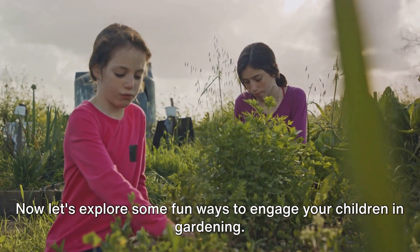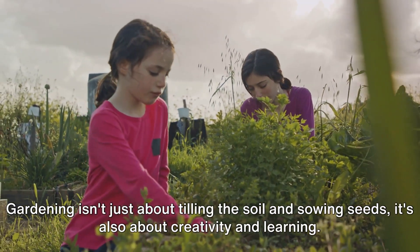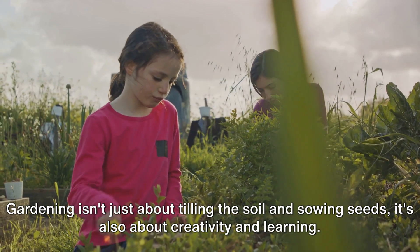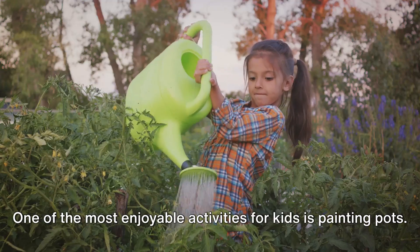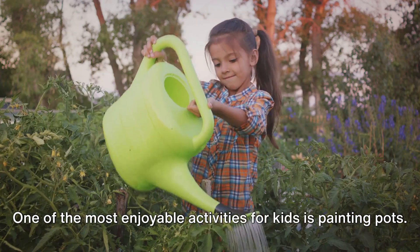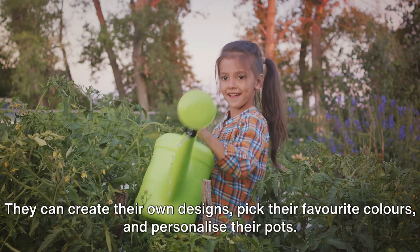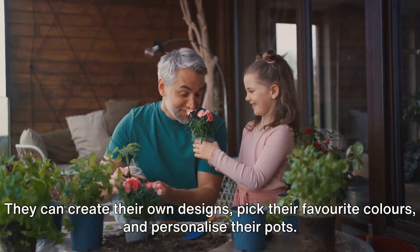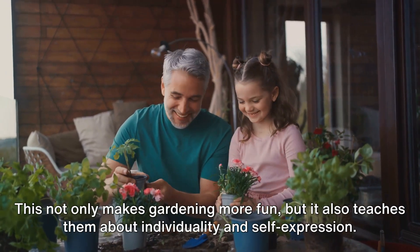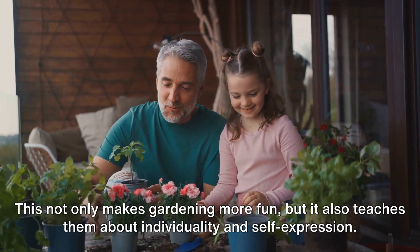Now let's explore some fun ways to engage your children in gardening. Gardening isn't just about tilling the soil and sowing seeds — it's also about creativity and learning. One of the most enjoyable activities for kids is painting pots. It's an opportunity to let your child's creative juices flow. They can create their own designs, pick their favorite colors, and personalize their pots. This not only makes gardening more fun, but it also teaches them about individuality and self-expression.